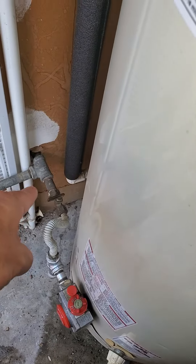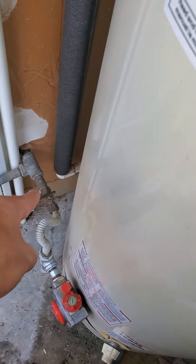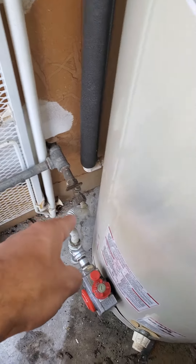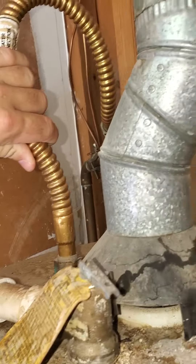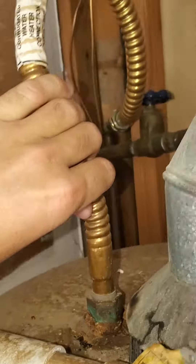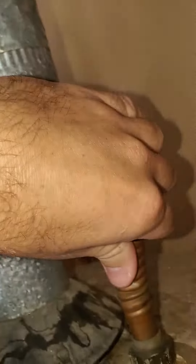Right here is where we'll tap in for the gas. This is the current valve — I want to get rid of that valve. And then for water, this is probably your hot connection and your cold connection right here, so we'll redo all of that.